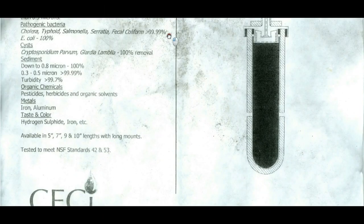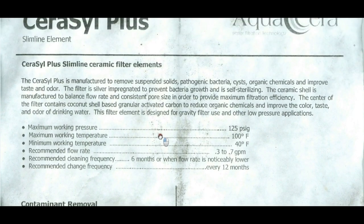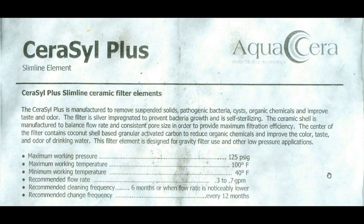Let's take a closer look at it. It says the Ceramic Plus is manufactured to remove suspended solids, pathogenic bacteria, cysts, organic chemicals, and improve the taste and odor. The filter is silver-impregnated to prevent bacteria growth and is self-sterilizing.